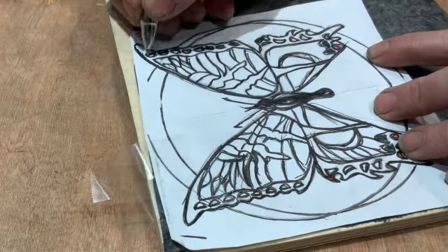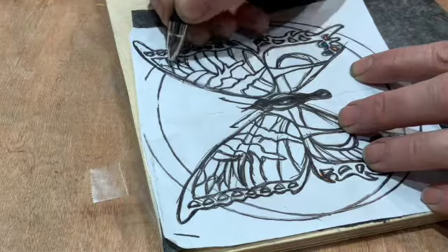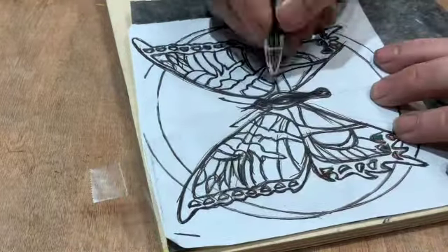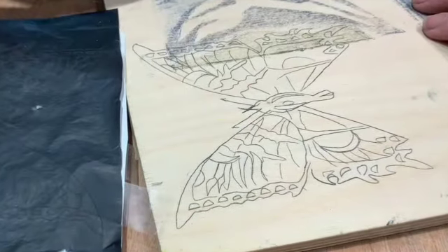Then I take a piece of carbon paper, and I put that underneath the tracing paper, and then I draw over it one more time, and put that image onto the block — whether it's a wood block or the no-line block — so that I can start carving that.